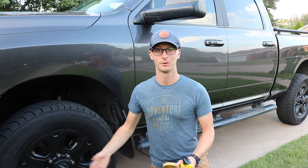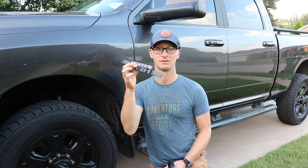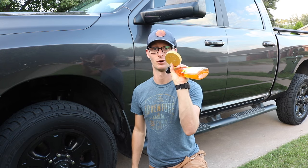Hey there guys, welcome to Ganner Flight. Today we're talking about debadging your vehicle and whether you should use Goo Gone or a pinstripe eraser.